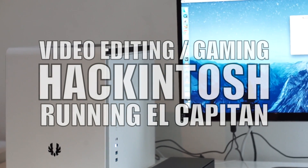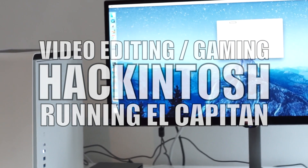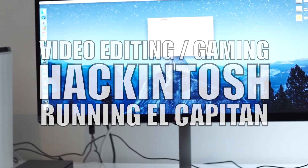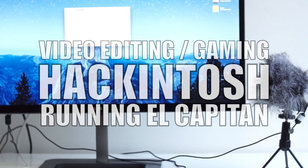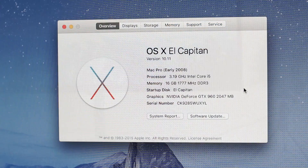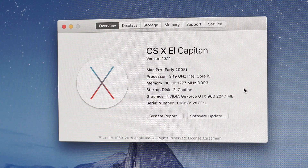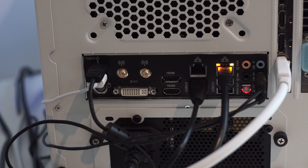Hi guys. A few months ago I decided to make my first Hackintosh, primarily for gaming and video editing. I wanted to upgrade from my 2012 Retina MacBook Pro, but there just wasn't a computer from Apple which suited my needs. The lower end Macs like the Mac Mini, MacBook Air and the 13 inch MacBook Pro were all stuck on integrated graphics and limited, unupgradeable internal storage and RAM, and the higher end Macs were all prohibitively expensive, so that left me with a Hackintosh as the only realistic option.